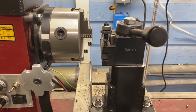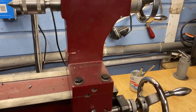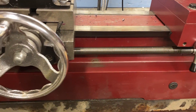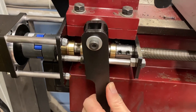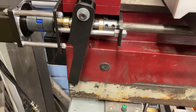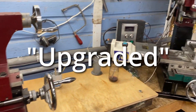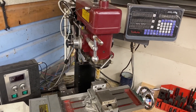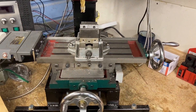Greetings fellow DIYer, and welcome to my video. You may be wondering why I would spend all the time and money to upgrade a Harbor Freight 3-in-1 mill lathe combo machine instead of just buying a bigger, better machine. Well, the answer is simple. Even if I did get a newer, nicer machine, it would still need to be upgraded. By investing time and money into what I have, I can make it exactly the way I want it. Also, in the future, if I do get a newer, nicer machine, I can transfer these upgrades to that machine.